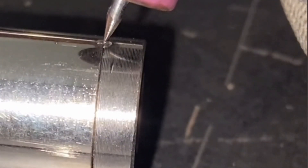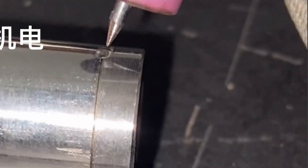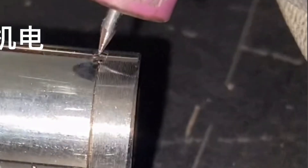This is a sample from the customer. Since the thickness of the pipe is very thin — only 0.3 mm — our current parameters cannot be set too high.